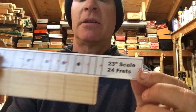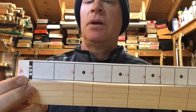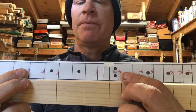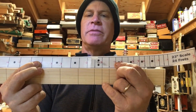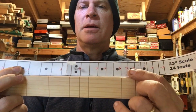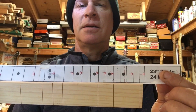Right here is the 23-inch scale and you can see here I have the nut which is the zero, then the 2, 3, 5, 7, 9, 11. Now I opted for the 12th fret just because that is the octave, which is basically a multiple of the open string, then the 13th, 17th, 19th, and 23rd fret — you can see that there.